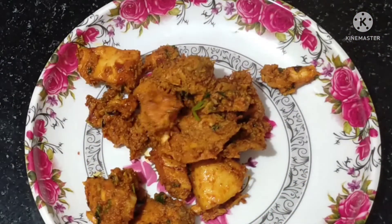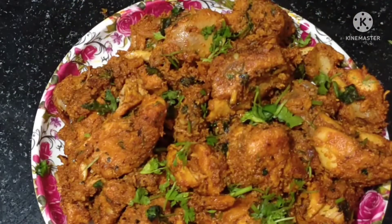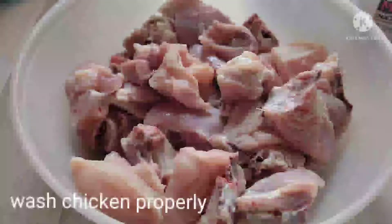It is very simple and very easy to make chicken.